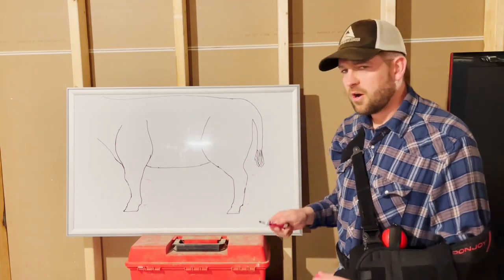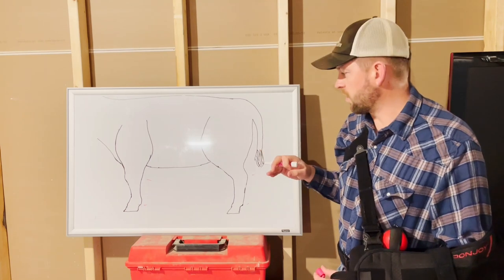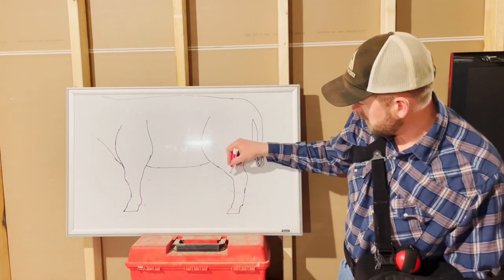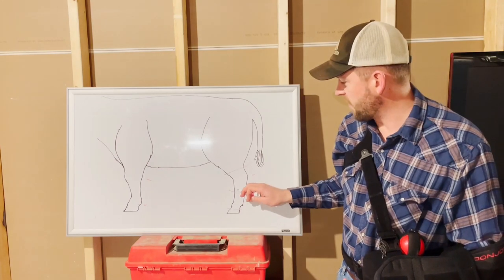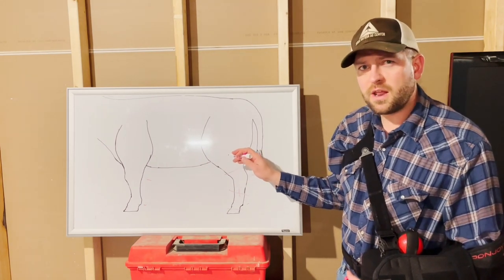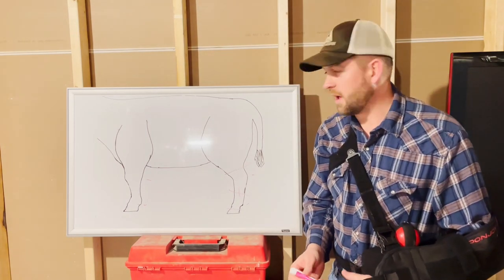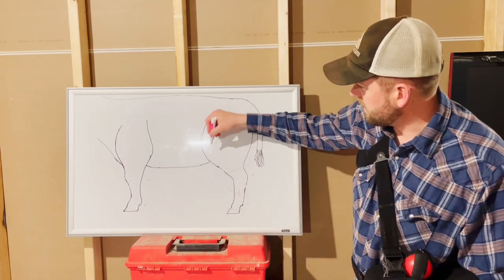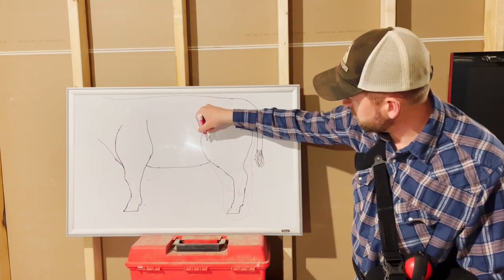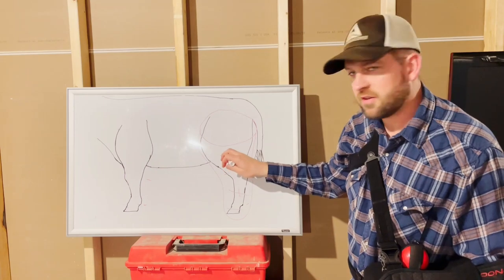Here's the reason for that. For a cast to work properly, it has to span a joint above and a joint below where the leg is broken. So if our fracture is in the leg here, we need that cast to go below the fetlock and above the hock in order to stabilize that fracture. When we get up above the hock and below the stifle, we can stabilize this fracture through the use of a splint called the Thomas Schroeder splint — basically a splint that goes around the leg of the calf and has a circular top that tucks back behind the leg, giving it support so that fracture can heal.